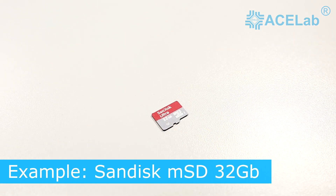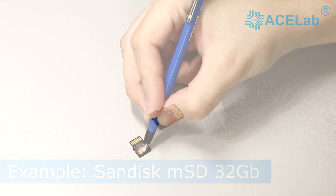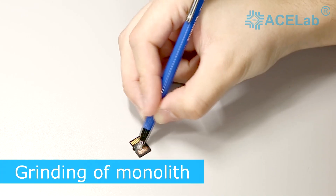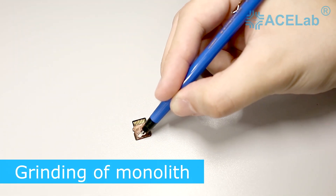As an example, let's consider the process of recovering a microSD card with 32 GB capacity manufactured by SanDisk. First, grind the monolith with a fiberglass pen to get access to the technological pinouts.